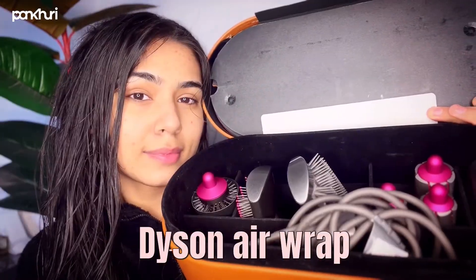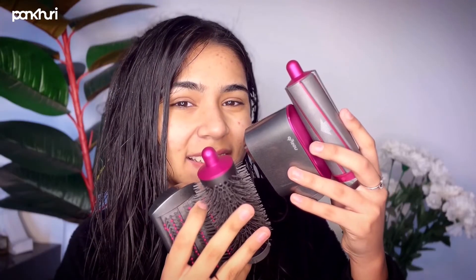Then I'm going to dry my hair using the Dyson Airwrap — it comes with a lot of attachments. I'm going to use the hair dryer attachment and set the heat setting at the highest to dry my hair.